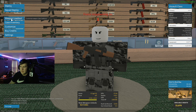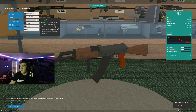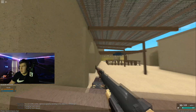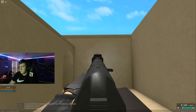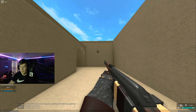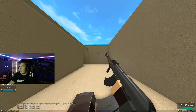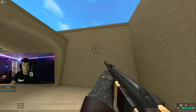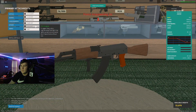Now we're going vertical grip - this should help hip fire stability but not ADS. AKM vertical grip ADS groupings are pretty much the same as the others, nothing special there. For hip fire though, there's a slight increase in performance with the vertical grip - it stays nice and compact in a little circle. So if you're looking at hip fire, the vertical does help.